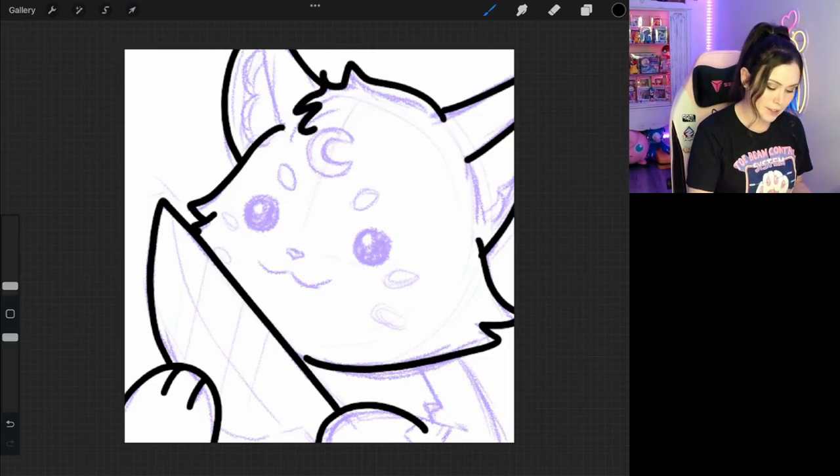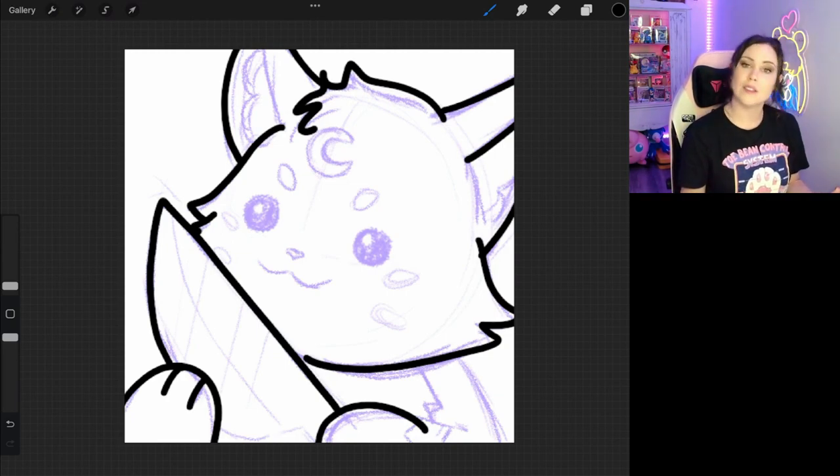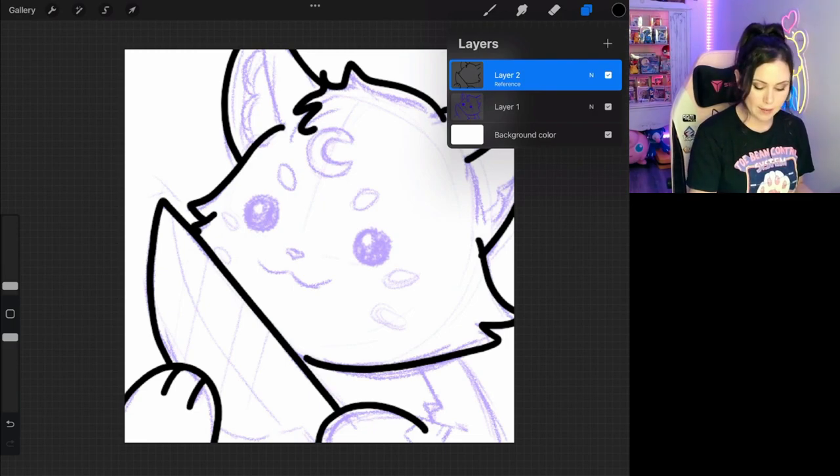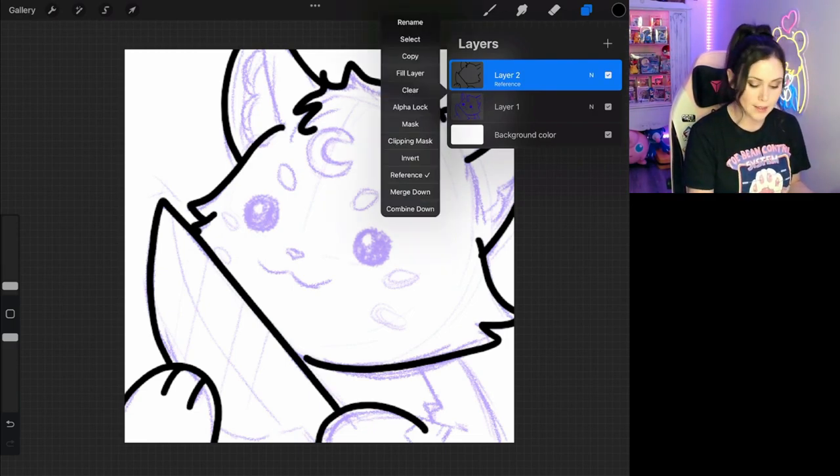It doesn't really have any life and it doesn't have any expression. You can see how poor this looks. Some people can do that style, but it's not really something I like, and I find that it doesn't look very professional. So I tend to use weighted lines.